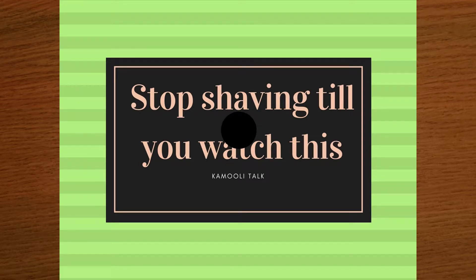Welcome to Komeli Talk. Today we say stop shaving your pubic hair till you watch this. Women shaving their pubic hair is different than shaving the legs or underarms. You need a bit more patience and care because of this sensitive zone and thicker hair type. You might be able to get away with a hurry-up approach in other areas, but not this one.